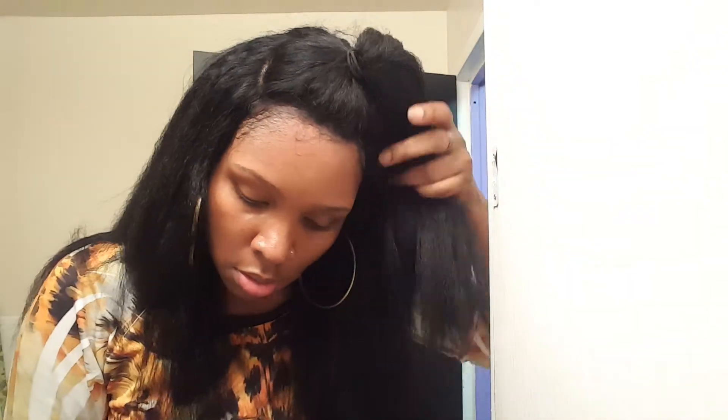As you can see, it's very realistic and it flows into my baby hairs. And there you go — that's how you apply your wig. Thank you for your purchase.